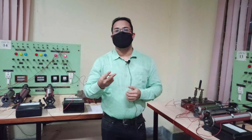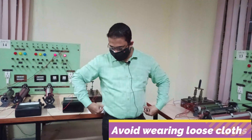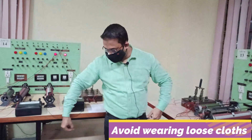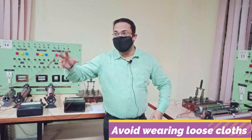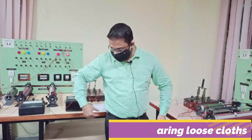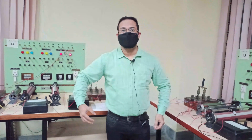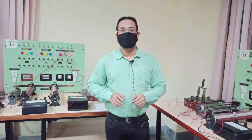The second instruction is that you should avoid wearing any loose type of clothing. We have a few rotating machines at the ET lab, and if loose clothing gets stuck in them, that will be detrimental for your safety, so you should avoid that.